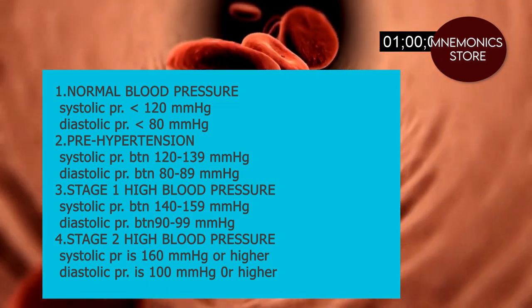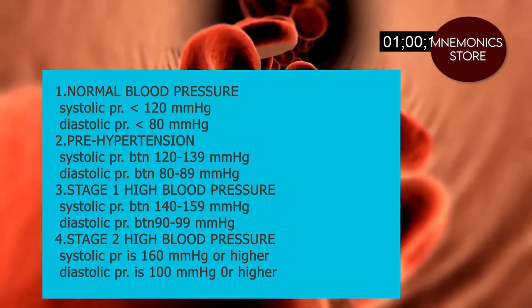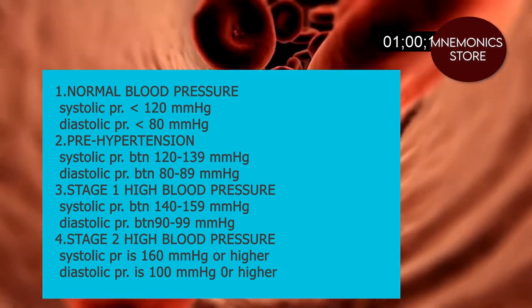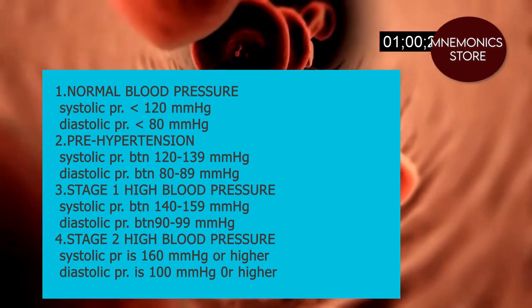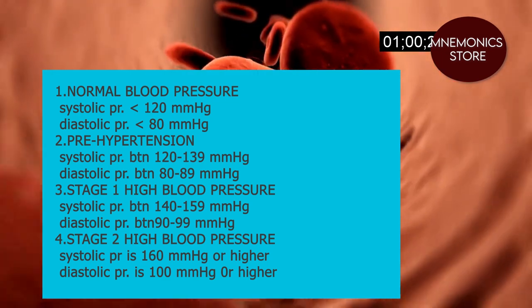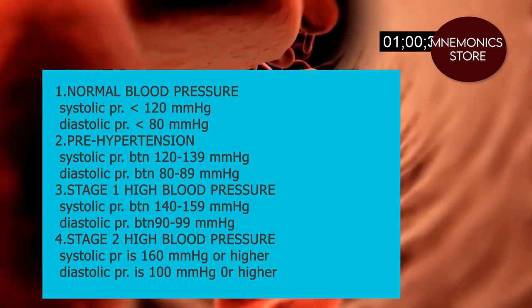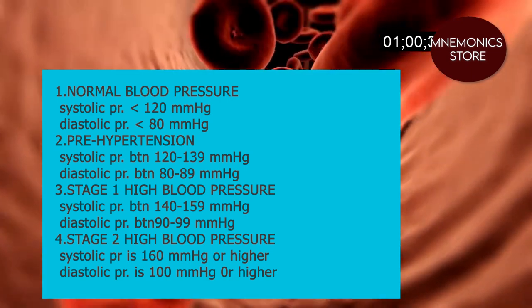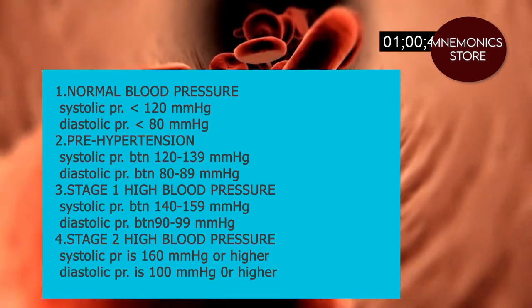Normal blood pressure: systolic pressure is less than 120 mmHg and diastolic pressure is less than 80 mmHg. Pre-hypertension: systolic pressure is between 120 to 139 and diastolic pressure is between 80 to 89. Stage one high blood pressure: systolic pressure is between 140 to 159 and diastolic pressure begins at 90.